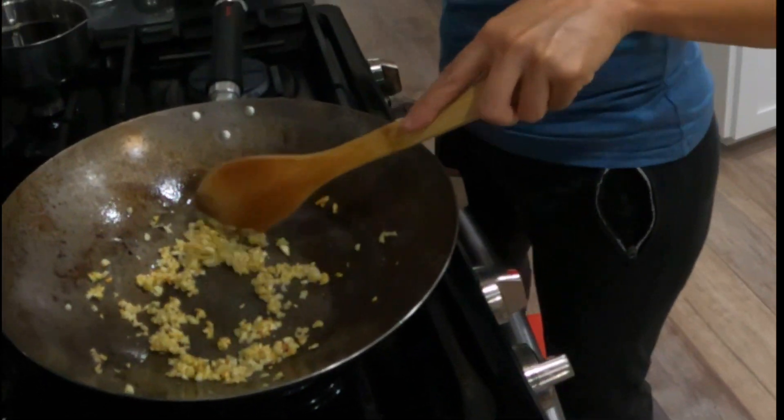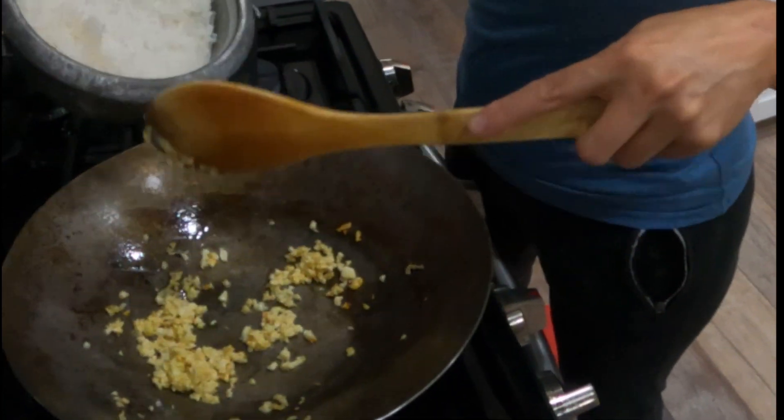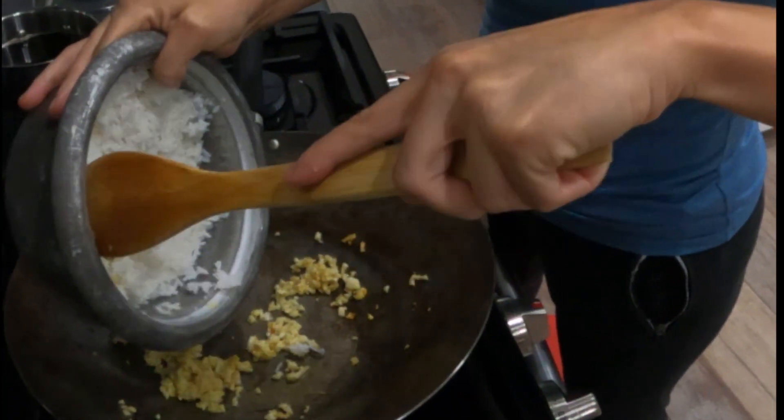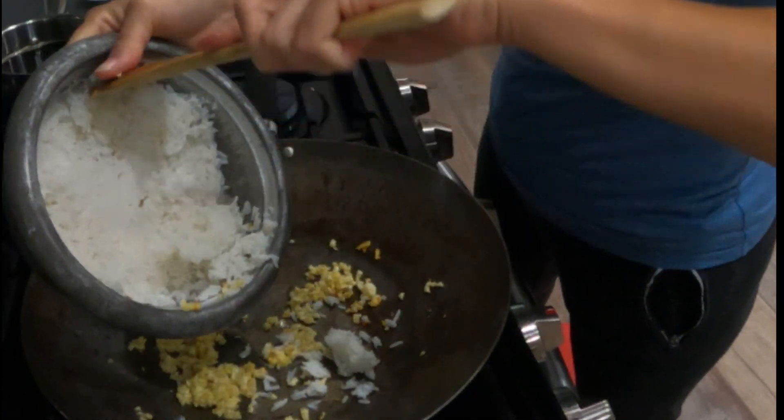I just kind of eyeball it. I feel like the garlic is pretty brown there, so I already have cooked rice and I just literally scoop it in here — it's a little stuck.